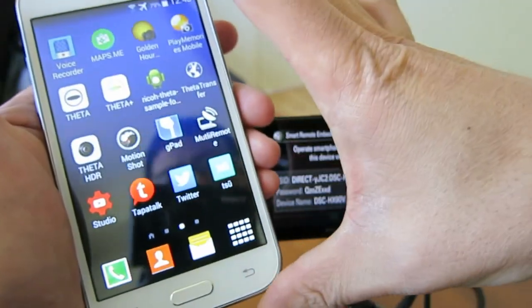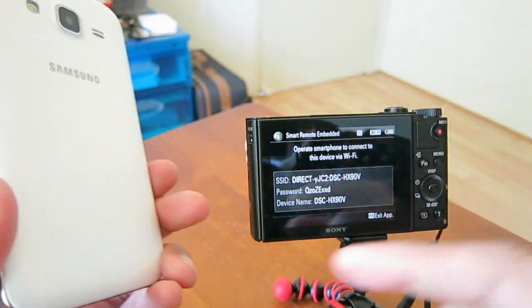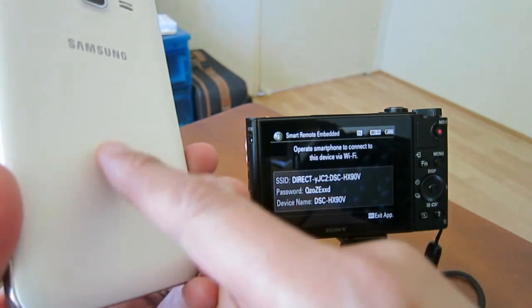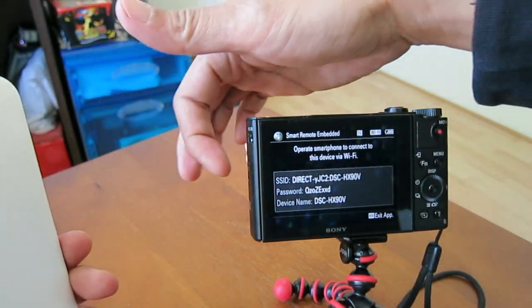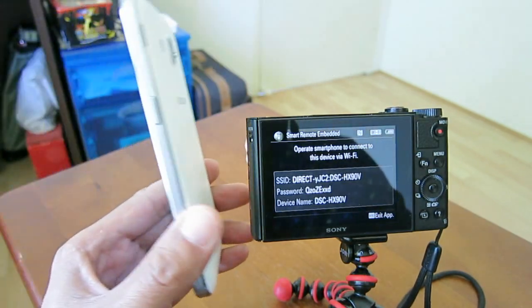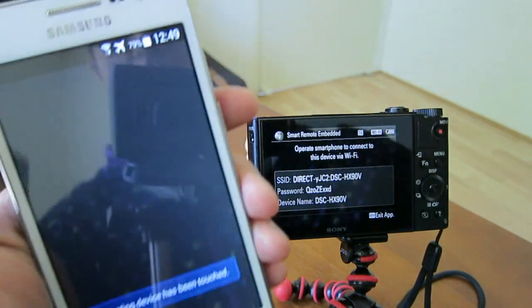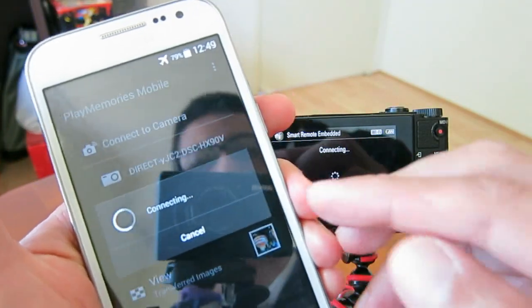At the moment I'm on flight mode — I don't want anyone calling while I'm doing this. The NFC sensor on my phone is somewhere here, and on the Sony camera it's somewhere here. You can see there's an icon on there. I need to touch it — you can hear that something happened — and then it connected.